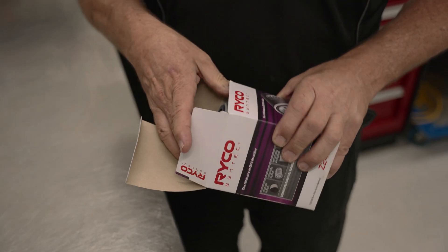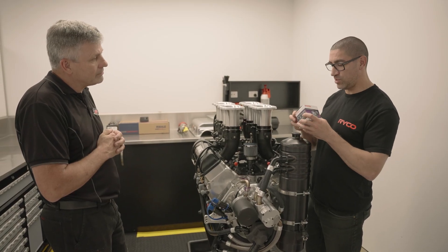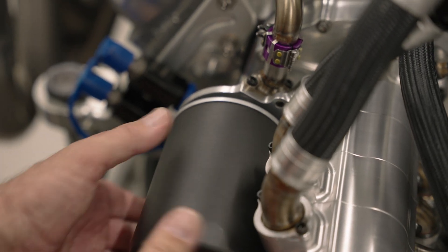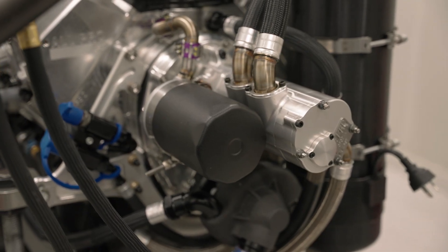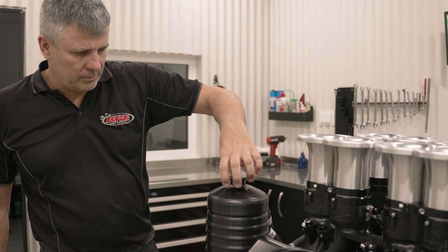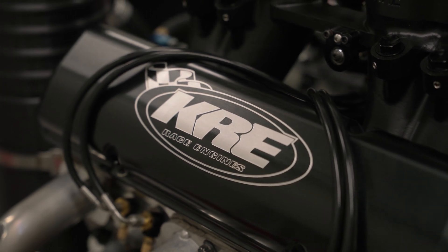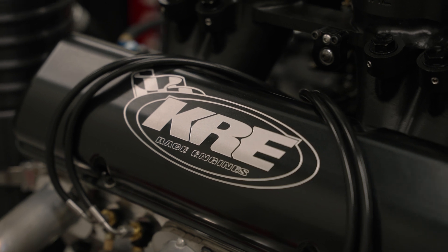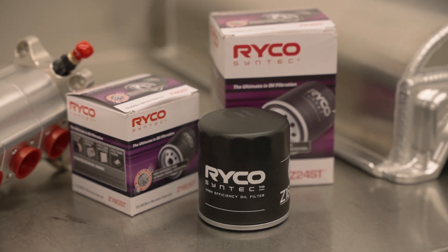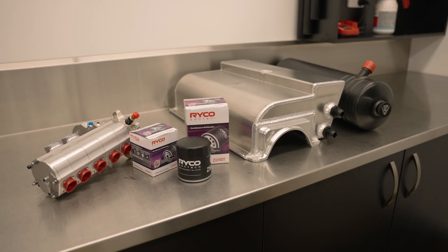We've got the new Syntec filter on here and you've been doing a lot of testing and work with Ryko to develop these. This one is for the new Gen 3 engine - it will fit that and also the current supercar engines. With the synthetic media that Ryko has been working on, they've made changes to the number of holes in the filter, where the valve sits, and the thickness of the casing, making it a more robust item. You've got higher flow with less pressure drop, which is a big gain especially in supercar stuff where every horsepower is important, and with filtration being very important in these high-powered engines.